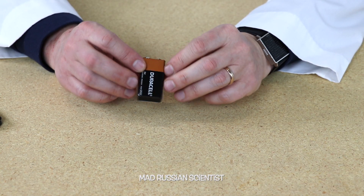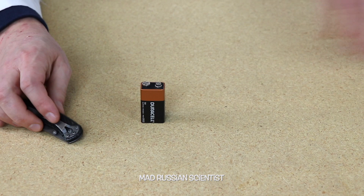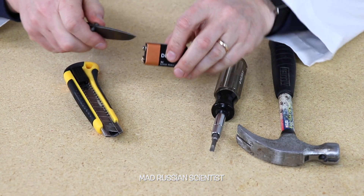Let's check it out. I actually never opened one so I don't even know how to open one and what tools you need, so I just brought everything I could see. All right, let's start open it up.